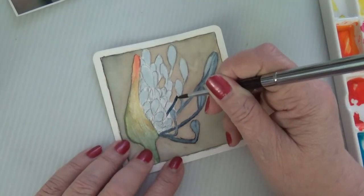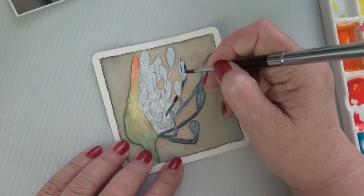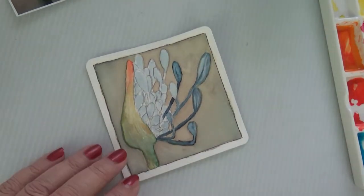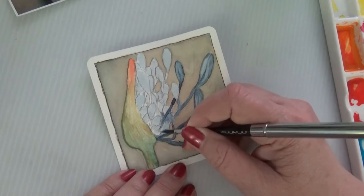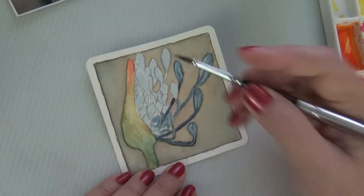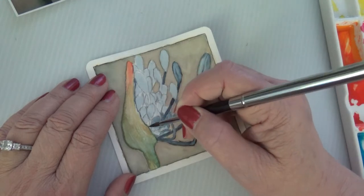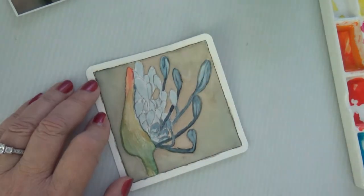They take the body, clean it, and cover it with some kind of organic biodegradable blanket. Then the family - or whoever - covers the body with wood chips, flowers, and organic matter. It can be whatever the family would like to put on there.